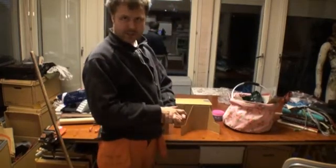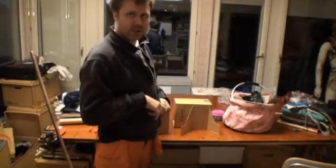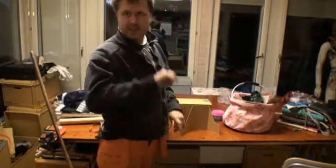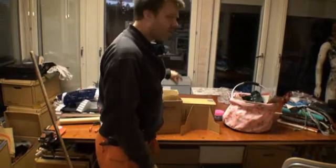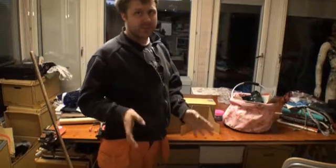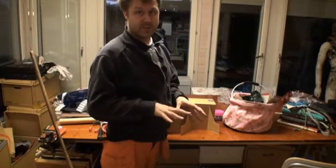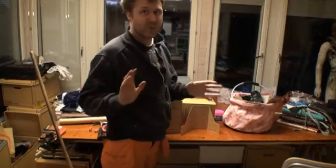Good evening everybody and welcome to Gustav and Making Stuff. Today we are going to make the legs for the robot. We're gonna continue to build here and I get a lot of requests on how the feet actually are made. I'm not gonna make the full size of them because I already have them, but I will show you the principle and how they are built.